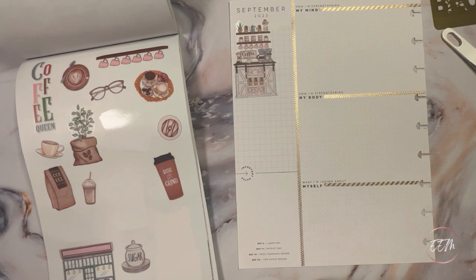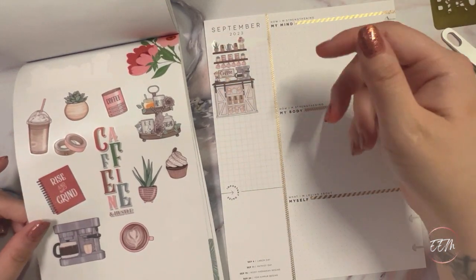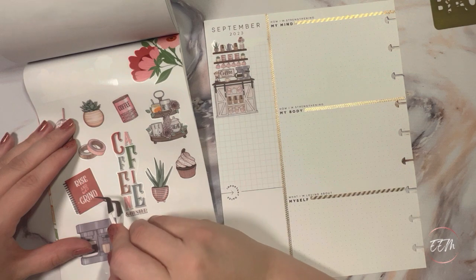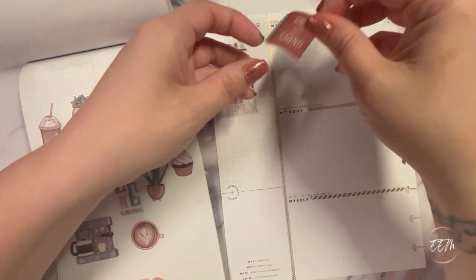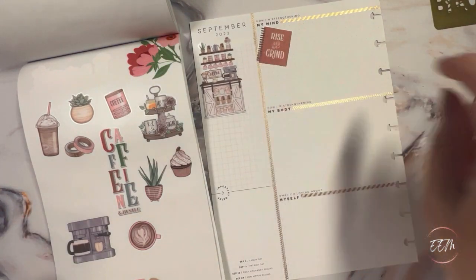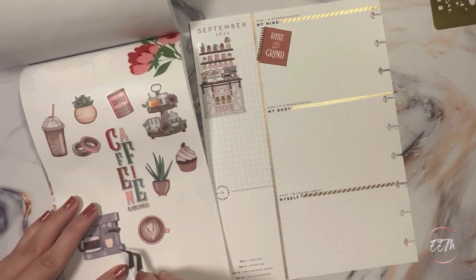Thinking about the coffee bar theme and rising and grinding for the day, I'm going to come over to this planner sticker that says 'Rise and Grind.' I think that's great, so I'm going to lay it down so it kind of overlaps the washi tape just a tad. And then along with rising and grinding, what do you need? You need coffee — so I'm going to pull up this espresso maker sticker.